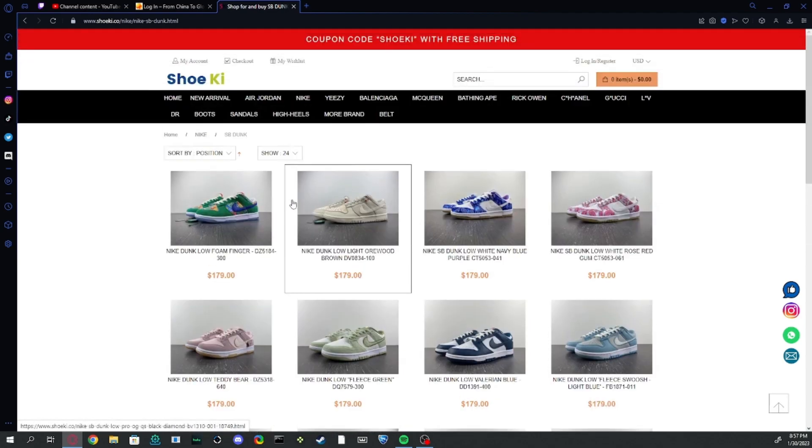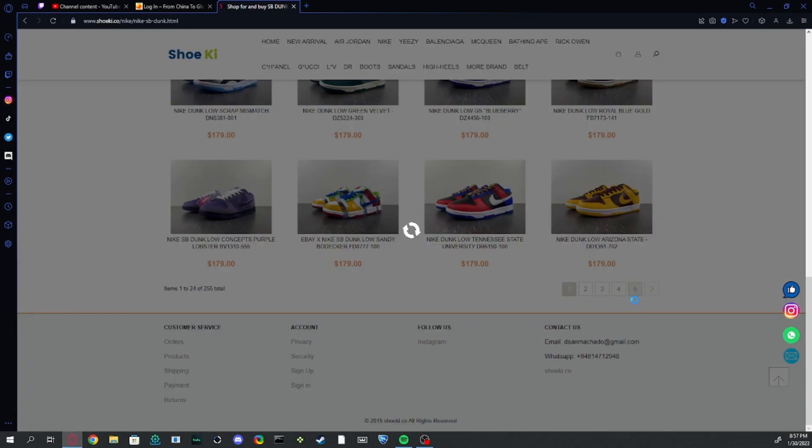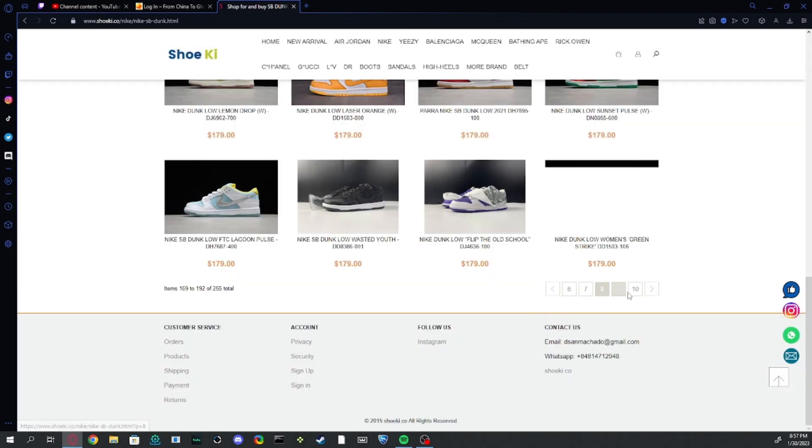So picking out a dunk here — they have over eight pages of dunks. Just saying that because there are lots of dunks.